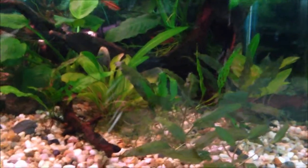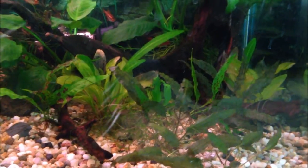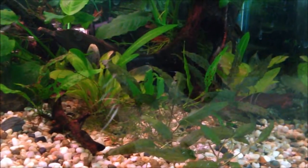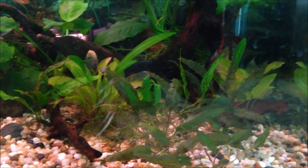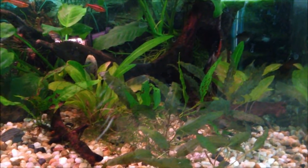This plant likes water temperatures between 20 to 30 degrees. It's from Asia, I believe. It likes to live in water with a pH of 5 to 7, and generally speaking, the water is low on nutrients and the water is actually soft.